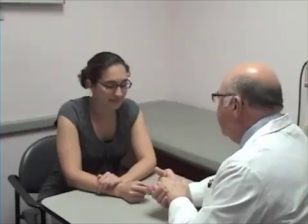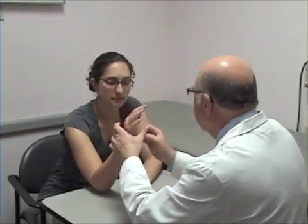Emily, what I'd like to do is examine your hand, checking for the distal radioulnar joint problem. The first thing we want to do is just put your hand through full range of motion — pronation and supination — and I want you to do it yourself.